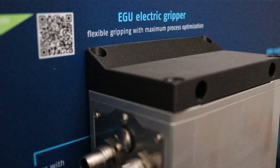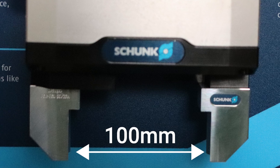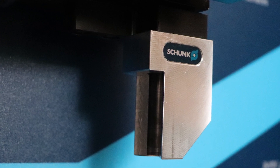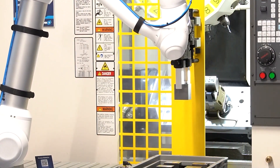This is Shunk's new EGU electric servo gripper. This gripper has over a hundred millimeters of stroke, making it useful for many jobs with just one end effector. It lends itself very nicely to machine tending and heavy-duty applications.